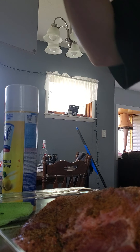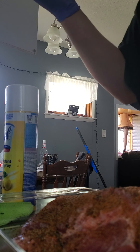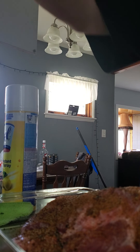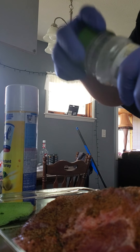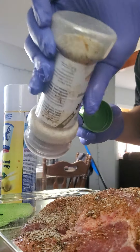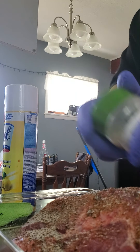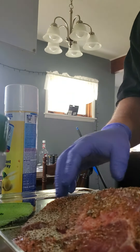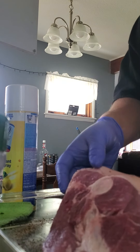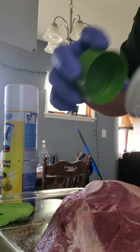What else we got in here? Of course I need a little bit of salt. And of course I always wear my safety gloves. Then we repeat the process on this side.